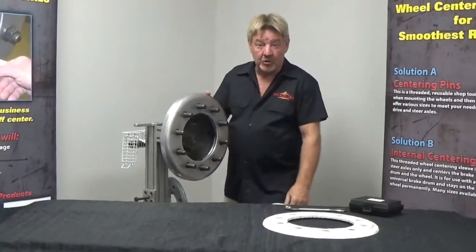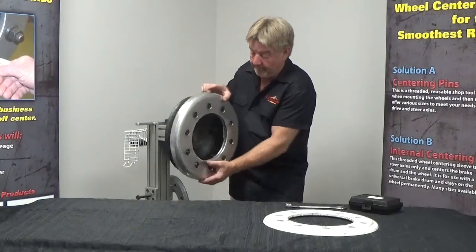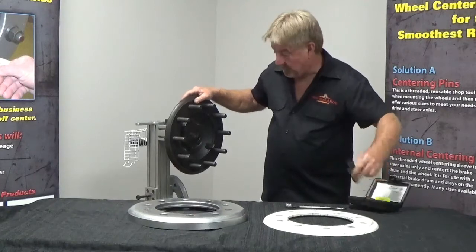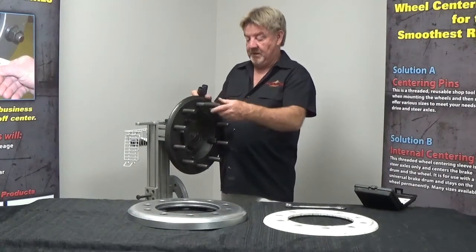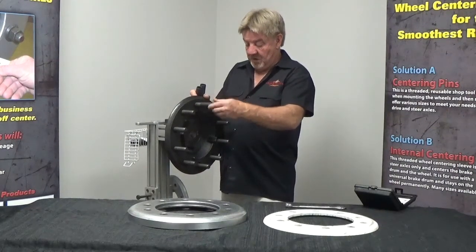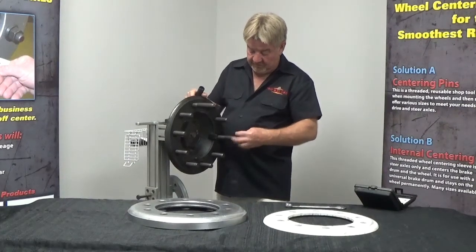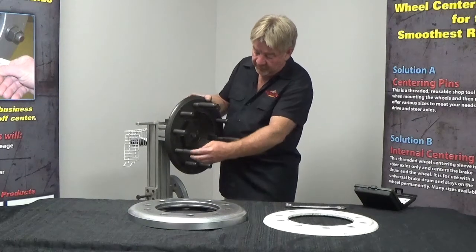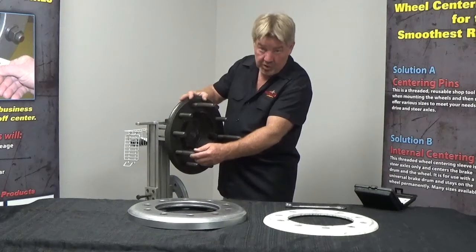Let me show you how to install our True Balance wheel centering pins. We're going to remove our wheel and get our centering pins out — they're threaded. We'll start at the 12 o'clock position and get these threaded on, then go to our 4 o'clock position and thread it on, then over to our 8 o'clock position. We'll thread these all the way down to the back of our breakthrough.